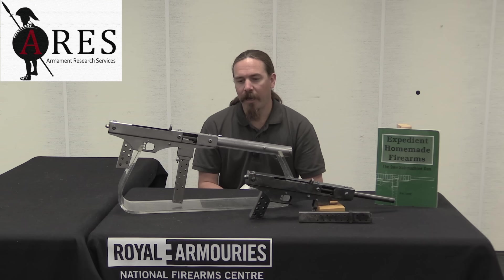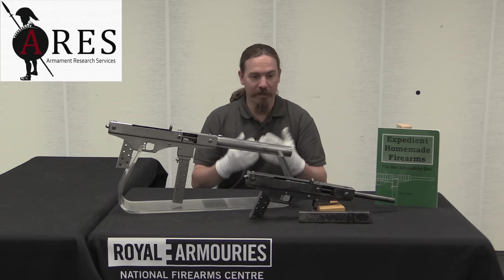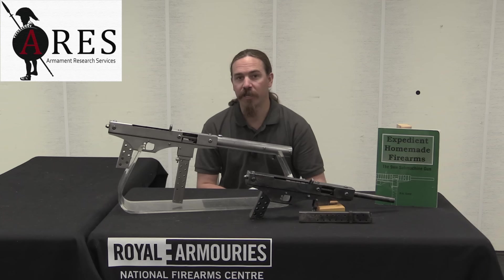Mr. Lutty was a British subject; he actually lived near here in Leeds, out in the country. This was a project of his largely as a political statement, kind of to give the finger to the government about banning various types of firearms. His point was that it's impossible to try and ban firearms because you have to ban the knowledge of how they work, which you can't possibly do. And to prove his point, he decided to manufacture a gun using absolutely no firearms components.